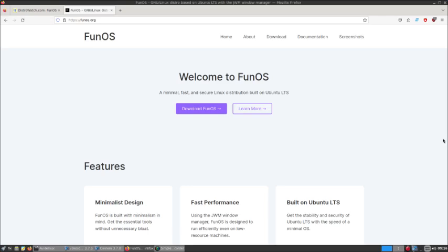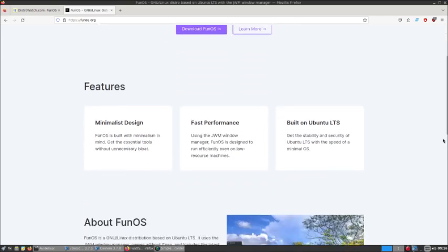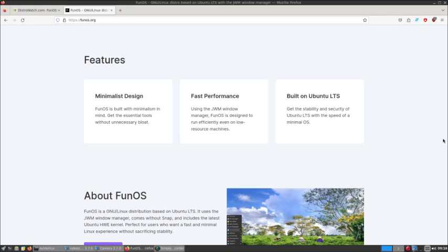These are old USBs that we've collected over the years. At Fun OS it says: Minimalist Design — it's built with minimalism in mind. Get the essential tools without unnecessary bloat. The downfall of that is it doesn't have all you need video-making-wise. You have to download and install through the terminal — i.e., Avidemux, video editor, Simple Screen Recorder, or VokoScreen NG, etc.